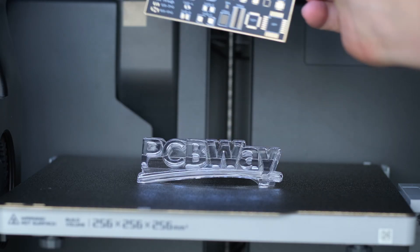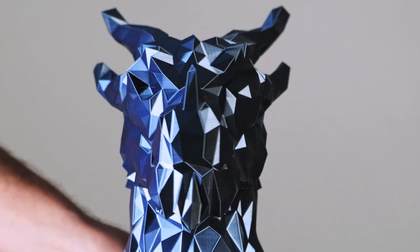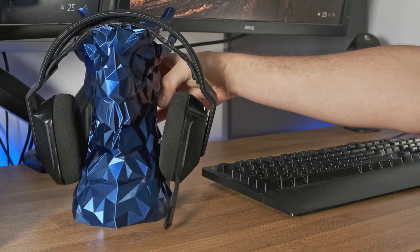This video is sponsored by PCBWay. Silk PLA is stunning — it's the kind of material that instantly makes your prints look epic, but it's also touchy.